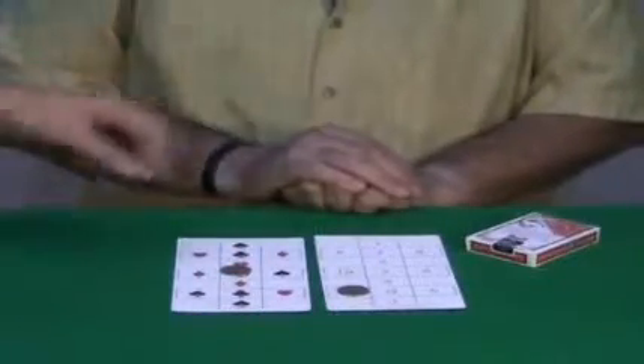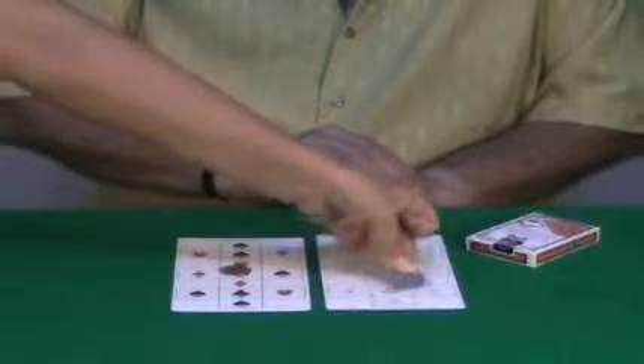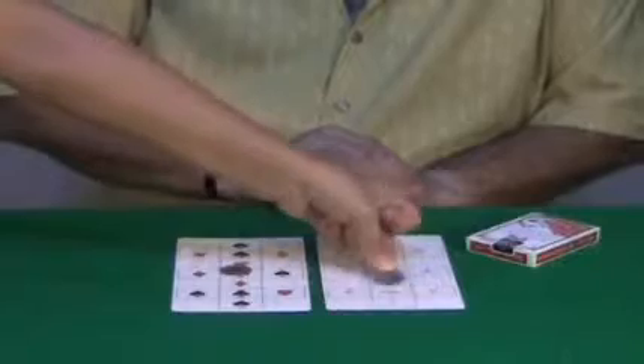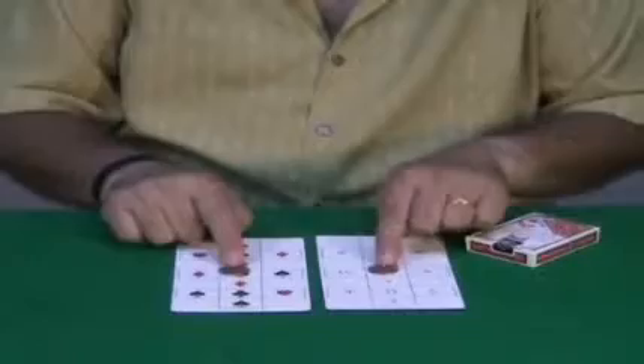Eleven — eleven times that coin, anywhere you like. One, two, three, four, five, six, seven, eight, nine, ten, eleven. So the seven — the seven of clubs, basically.